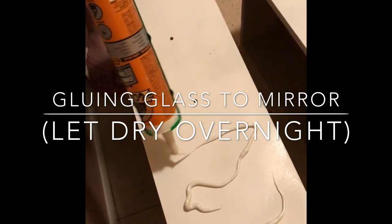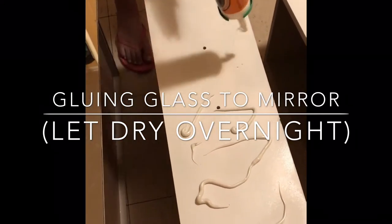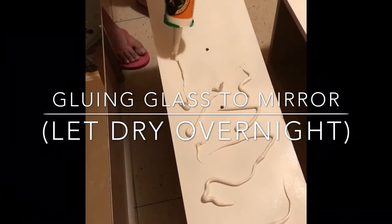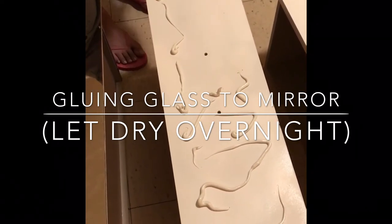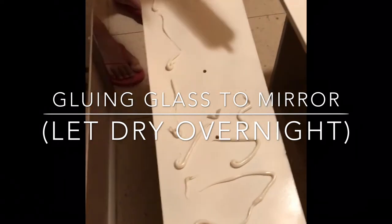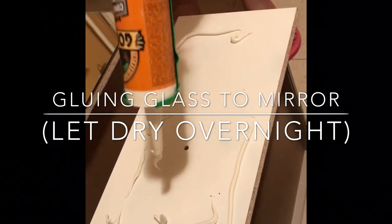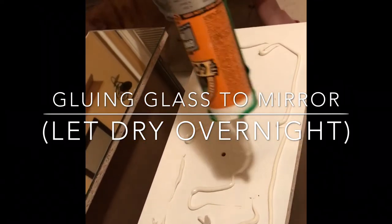I'm just applying the glue to the drawers to apply the glass to the top of the drawers. I'm using Gorilla Glue. You definitely want to use some type of glue made for mirror, granite, or concrete, because you're dealing with glass on furniture and you don't want the glue to melt off. Use a strong glue.